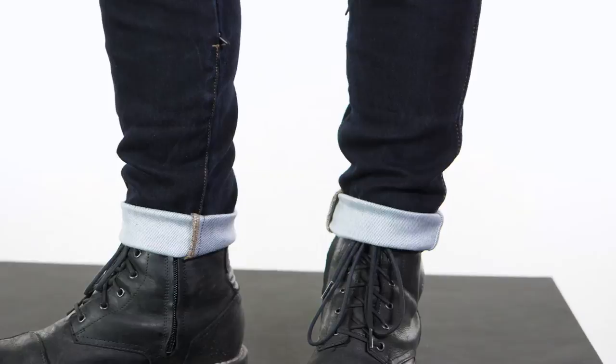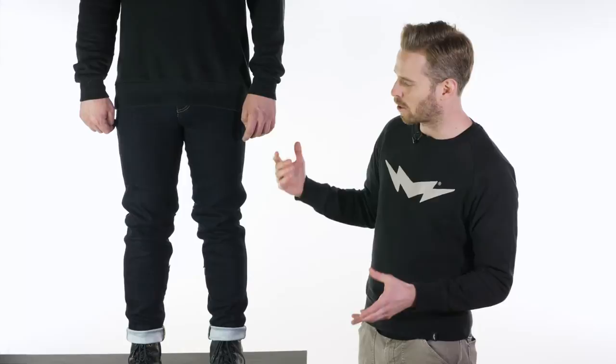Tom's got the turn-up at the bottom because of the 33 inch leg — he would usually take a 32 inch leg — so you can either do that or simply take them up at the hem if you prefer.